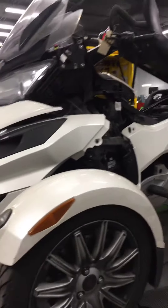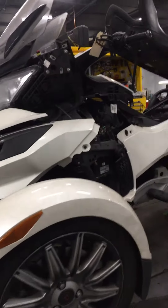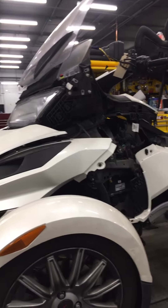Tires look good. The alignment looks very good — the front tire is wearing super evenly. Set the tire pressures and the rest of it should all be pretty good.